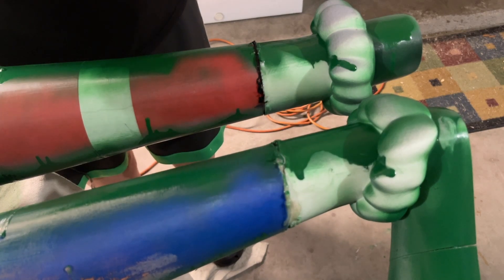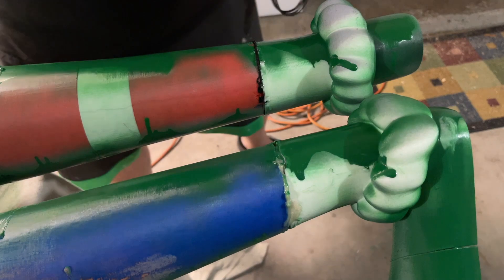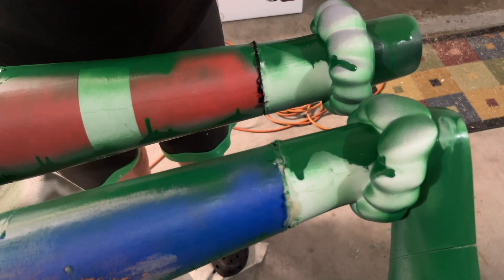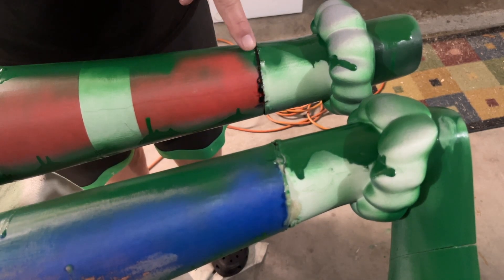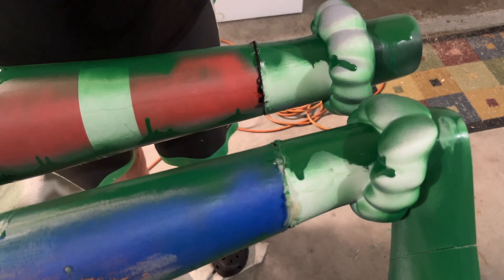Seam's filled. Now I'm gonna smooth it. I'm gonna put my mask on so I don't have to keep blowing these fumes out of the way. I won't be talking, but I'm gonna go ahead and attach these, melt them all together, and I'll show you the end result. So stay tuned.